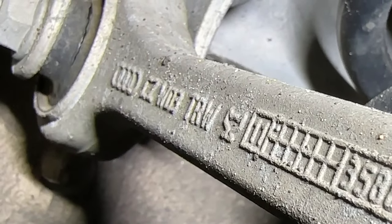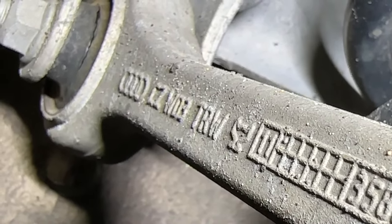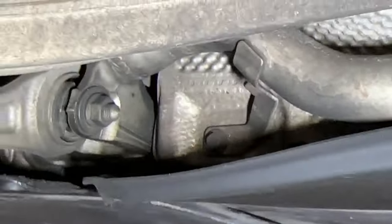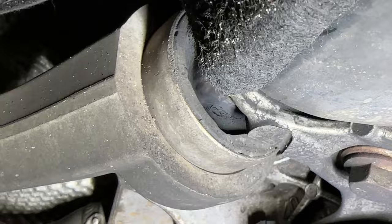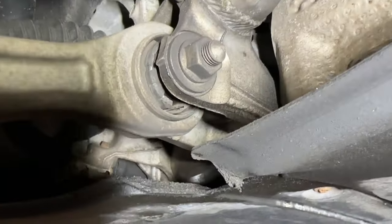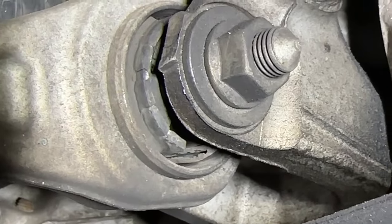This is a TRW control arm. Audi does not make control arms — TRW is their supplier. At the bottom right here we see the other two control arms. Same thing, the bushing is destroyed. And then we have the fourth one down here — you can see the rubber is also gone.